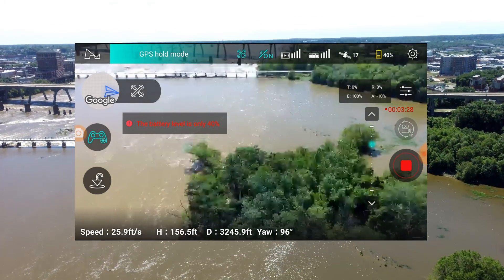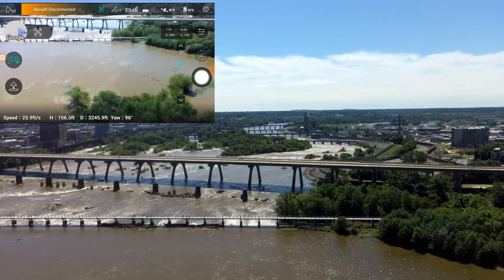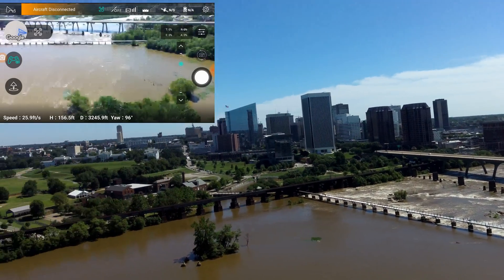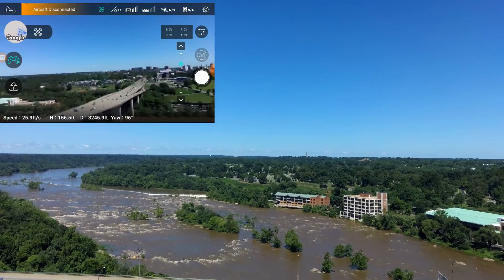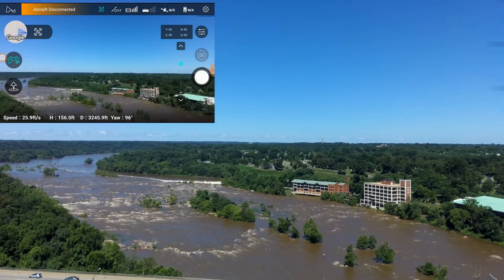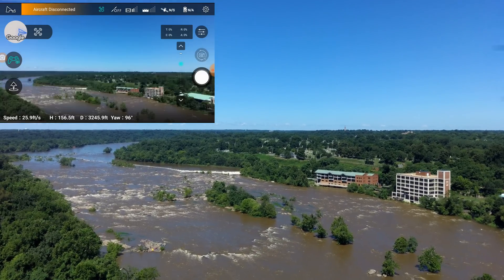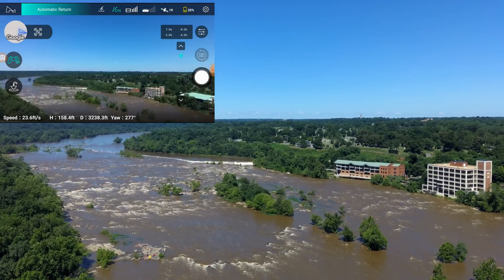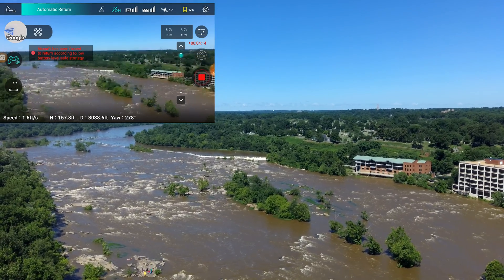Battery is at 40 percent, 3,200 feet — should disconnect any minute. Aircraft disconnected at 3,245 feet. So it should turn around and come back. We were at 40 percent power when it disconnected. It is sitting at 3,245 feet. Automatic return is set — it is doing the automatic return home, which is nice.